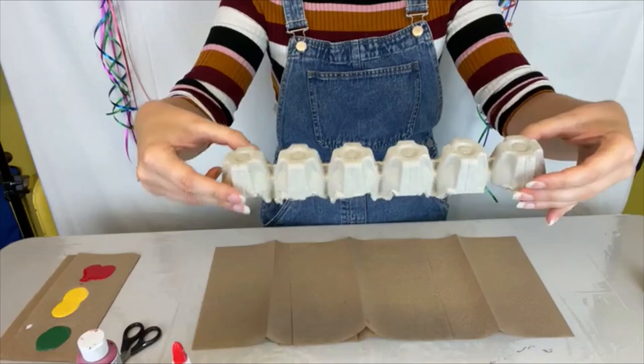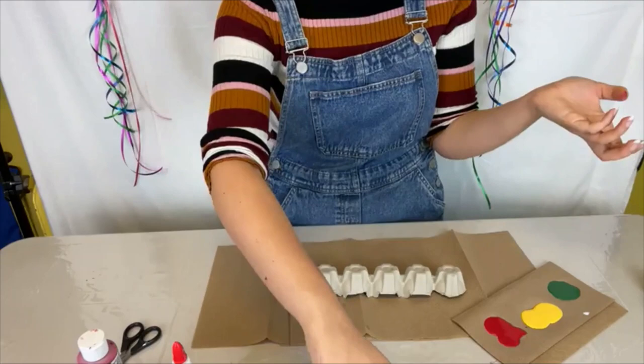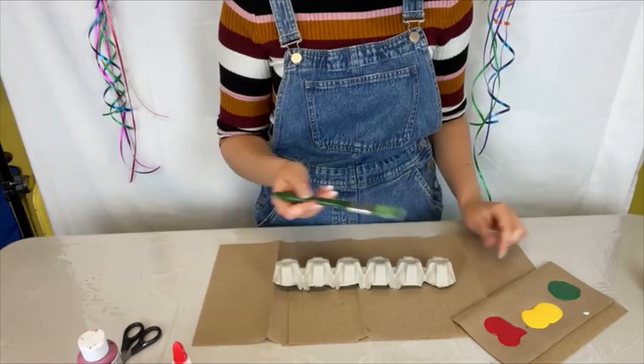You will grab your paints — whichever colors you choose — and basically just start painting your caterpillar. Each egg holder is going to be a different color. I'm going to start with green; that'll be my caterpillar's head color.